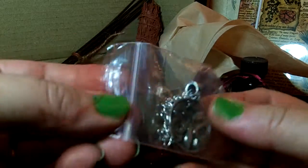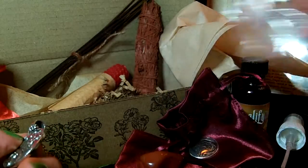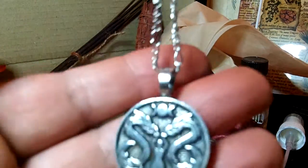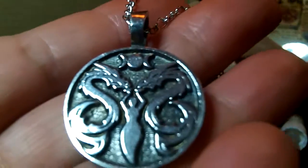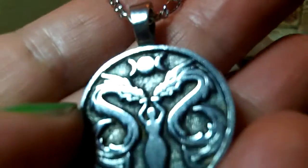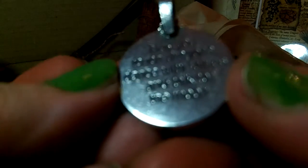And we have a necklace — lots of necklaces in these boxes. It's on a silvery figaro chain. It almost looks like a caduceus but with dragons and a goddess, and a triple moon at the top. That's a nice pendant, I like it.